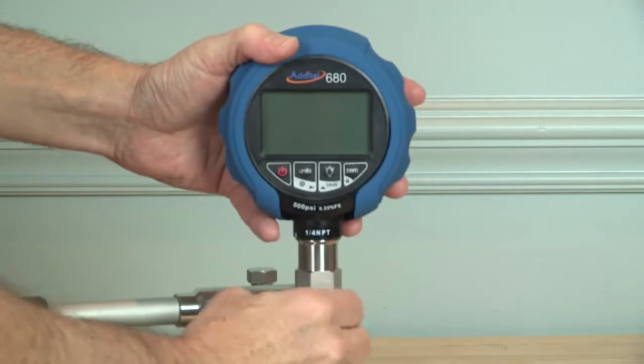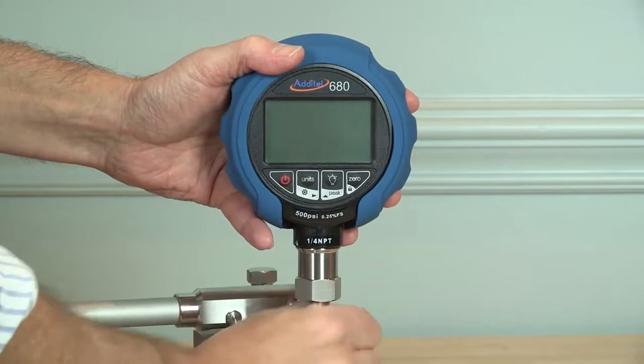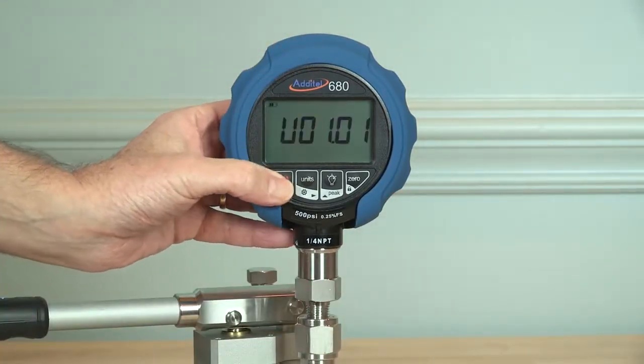Adytel ages all sensing elements before being built into a 680 gauge. This aging relieves stresses in the sensor and provides unequaled zero stability that you can see on power up with any range.